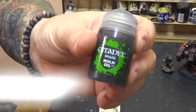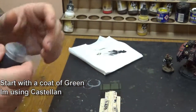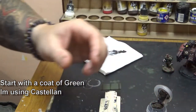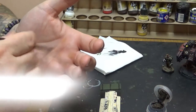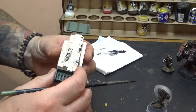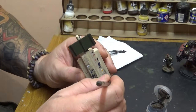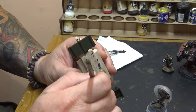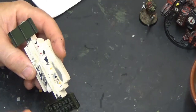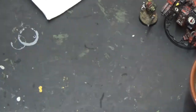Now that's dried, I'm going to be using a Nuln Oil wash. Nuln Oil over the top of Castellan Green — I hear you cry. Yeah, Agrax is the normal thing people do, but I'm going to put Nuln on because I want really deep dark shading right in the base of this model. So Nuln Oil all over the whole thing, nice and liberally, spread it all over and allow that to dry.